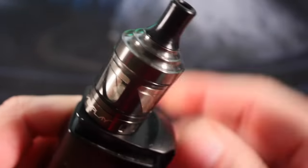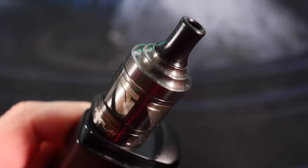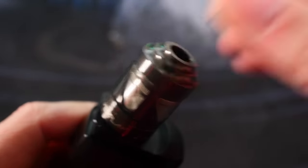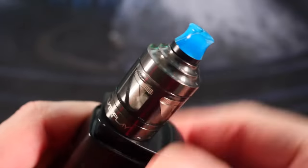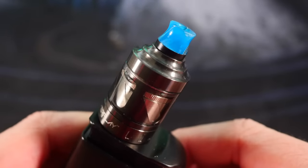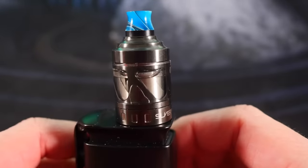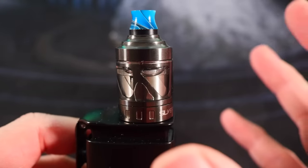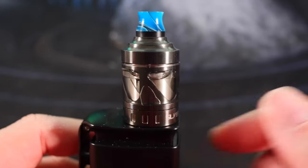Standard 510 drip tip - feels real comfortable, but looks super dorky. I honestly can't stand the way this drip tip looks, but thankfully it's just standard 510, so you can use basically any standard 510 drip tip on there. That DHD already looks better. It's a little bit complicated, there's a little bit of a learning curve, but it's not crazy. We're going to get back out to normal view and vape this.